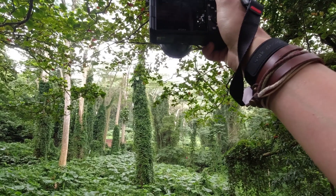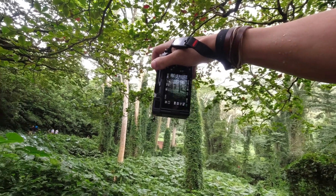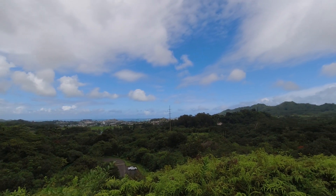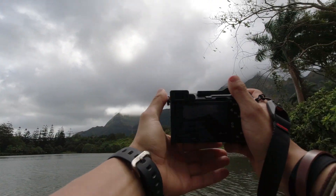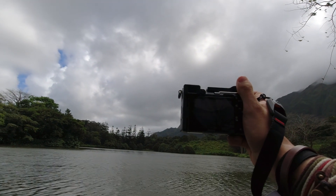So how did this thumb grip perform? Well, first and foremost it did what it's supposed to do, which is it provided me with a better feel and handling of the camera body. The main outcome I noticed was that I was able to enjoy using the camera a lot more than I previously had, and a side effect of that was that it also allowed me to focus on taking in my surroundings without having to worry about keeping such a tight grip on the camera while walking around. Because this grip allows my thumb to be extended out and not be balled up with the rest of my fingers almost like a fist, I found it to be a lot more comfortable to hold the camera.